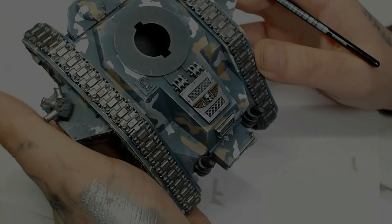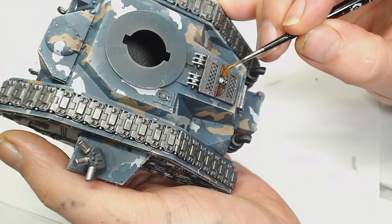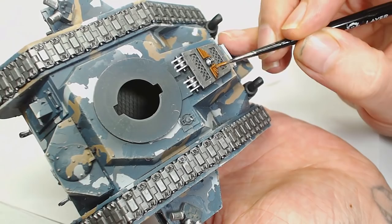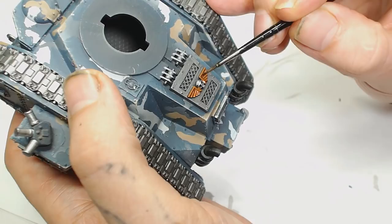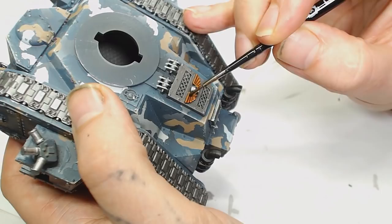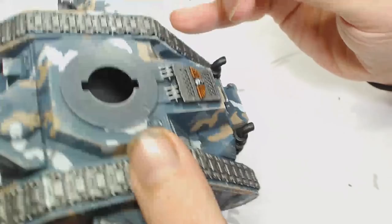Next up is Brass Scorpion — it's not quite a gold but a very warm sort of bronze colour. Just be careful not to get paint anywhere you don't want it; I've left the skull for later. To bring out the details in the aquila, we're going to give the Brass Scorpion an Agrax Earthshade wash, thinned down a little. You want it to gather in the grooves of the wings. Do it in several thin layers if you're not sure, as you don't want to drown the whole thing in dark brown — then you'd have to bring it all the way back up with Brass Scorpion again.